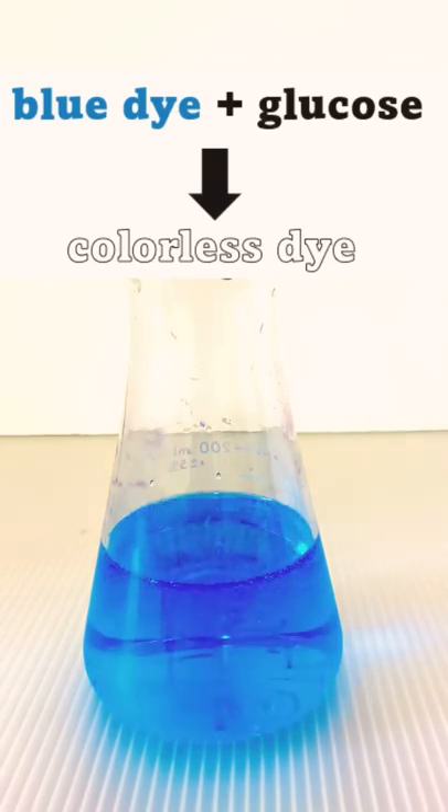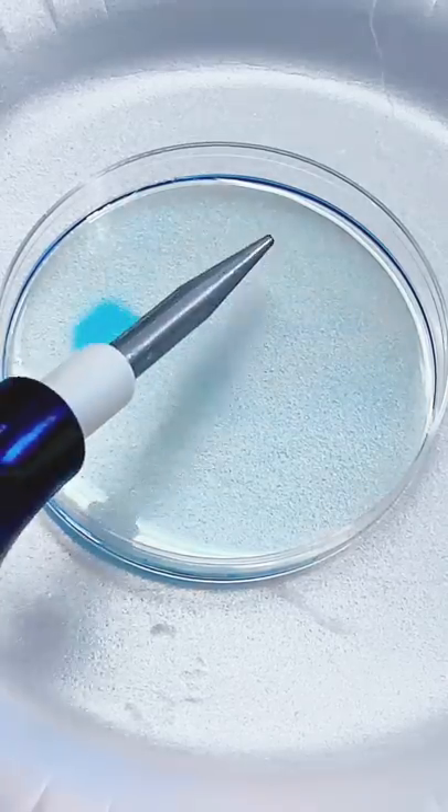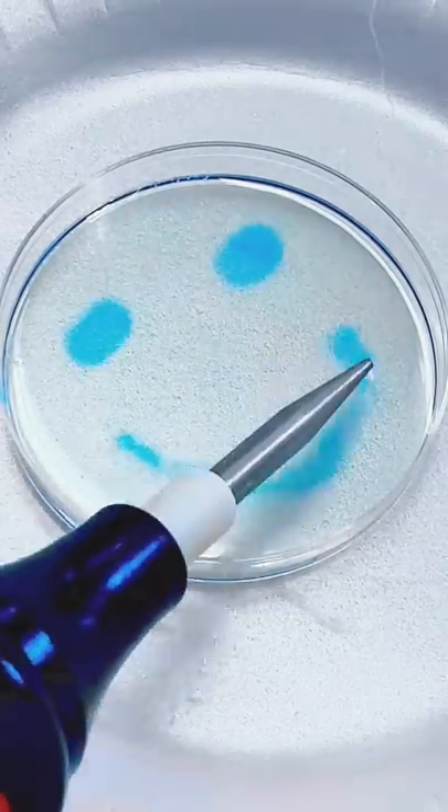reacts with the blue form of the dye, changing it back to its colorless form. So what's all this got to do with the reaction we saw at the beginning, and what's that sparkly thing got to do with it?